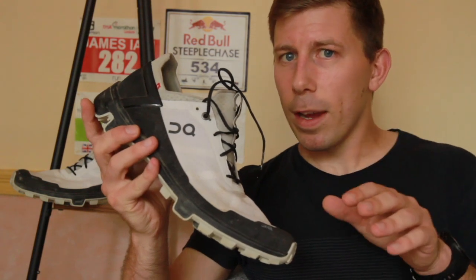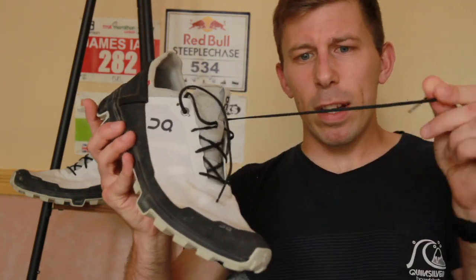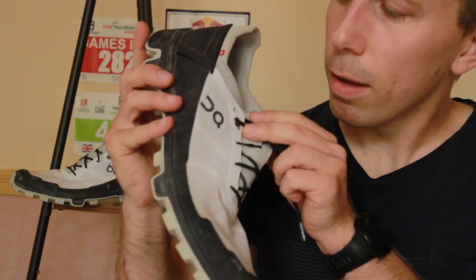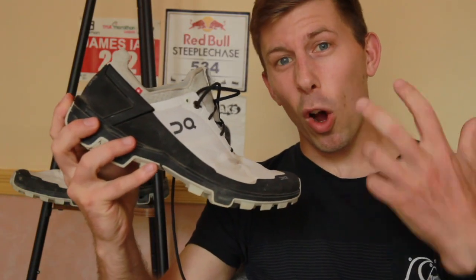I haven't worn it without socks but that's not to say you couldn't. It's a really nice feeling — I've had no hot spots, no rubbing, no problems. The laces are really thin and narrow but they do hold firm. There's a nice little detail where the On logo is. They fit really well and hold you really well.